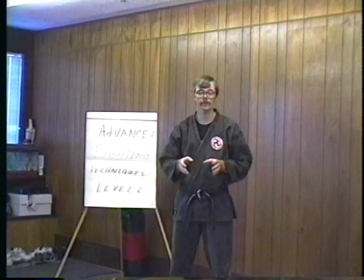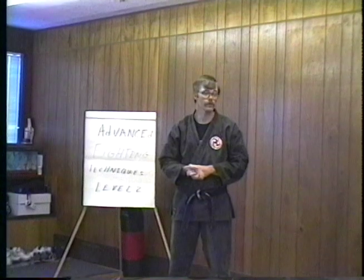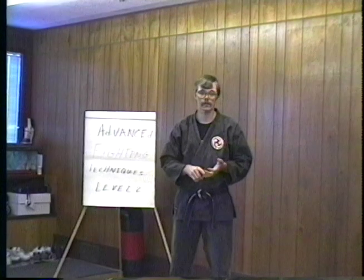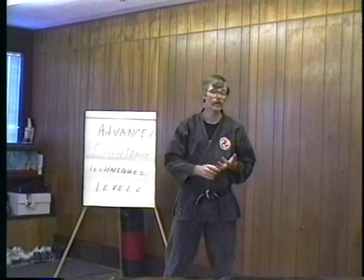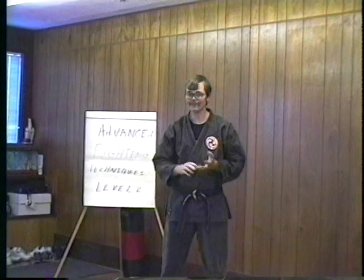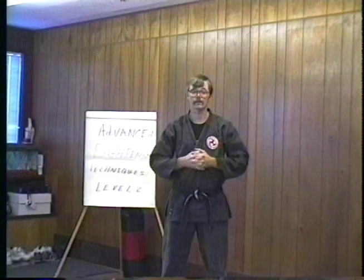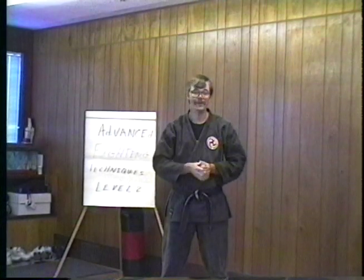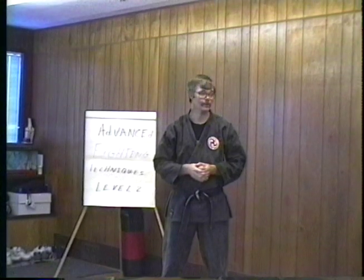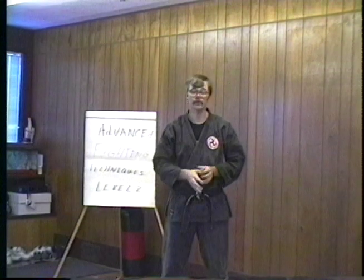Everybody comes to one of these seminars and walks away with a great deal of knowledge. No matter what your field, we have people here today from many different martial arts — Shotokan, Khenpo, Taekwondo, Tongsudo, Kwanleekon. Hopefully you're going to be learning a course from Mr. Miller, but you'll learn a lot from working with each other too. I'd like to introduce Mr. Bruce Miller. Give him a nice hand, please.